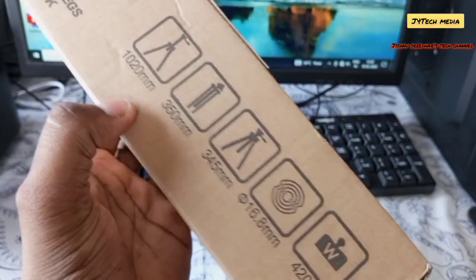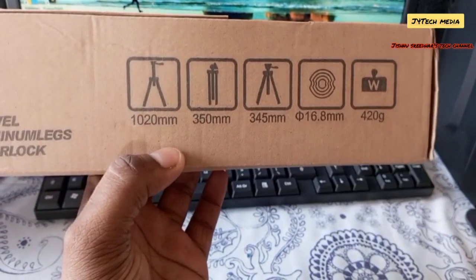Hello friends, I will tell you about the whole YouTube video. I am going to unbox this tripod. I am going to do a tripod for YouTube videos.